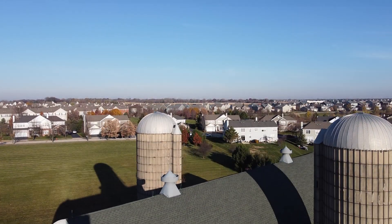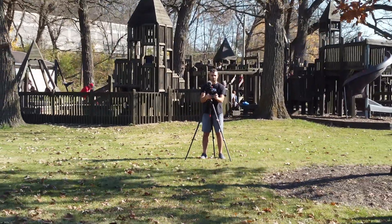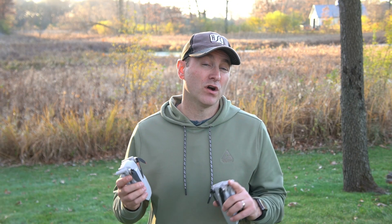You can even use the zoom to do a dolly zoom, and Chris is going to show you how to do that — super neat trick. The Mini 2 is also capable of shooting RAW pictures. You can shoot in both JPEG and RAW, and the advantage of RAW is you can do your own color grading, so for professional photographers out there, that's a big win.